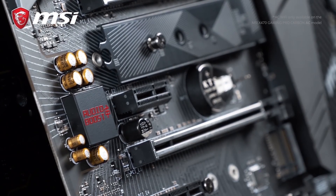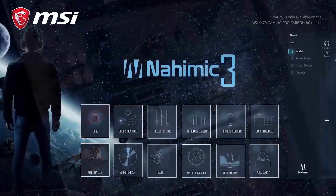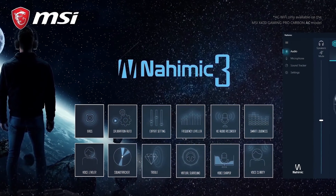Audio Boost 4 uses high quality components on a completely isolated PCB for the purest hi-fi sound. Combined with the Nahimic 3 software, this enhances the surround sound experience for the most immersive gameplay. You won't suffer from lag with MSI Gaming LAN powered by Intel, optimized to provide the lowest latency while gaming online. With smart bandwidth management through the MSI Gaming LAN Manager, you can prioritize your gaming traffic. The Gaming Pro Carbon AC also has a built-in AC wireless antenna, allowing you to connect to wireless networks if you don't have a cable available.